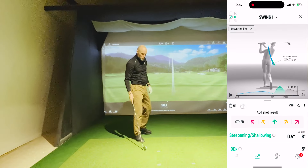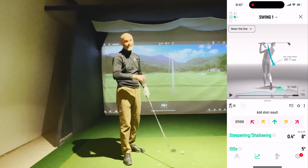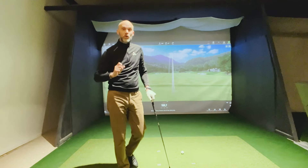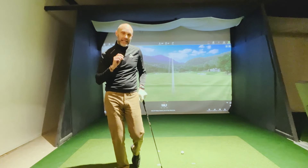That was a very neutral 0.4 — that's where I'm usually at, slightly steepening. I'm happy with that, but I'm going to show you how you can shallow out your club. This is a great exercise.